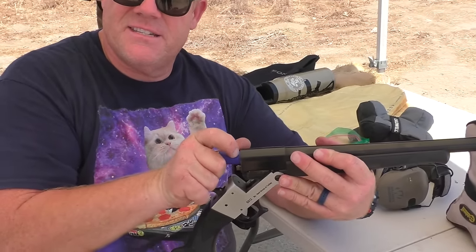The chamber's open. Fire, fire! All right, let's take care. I'm okay.